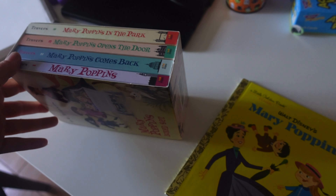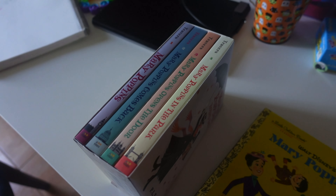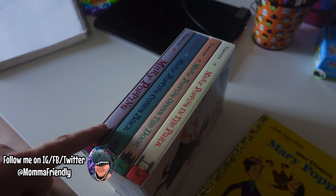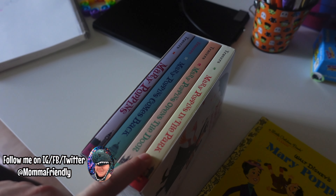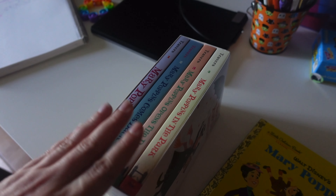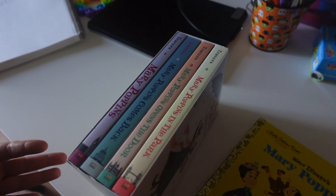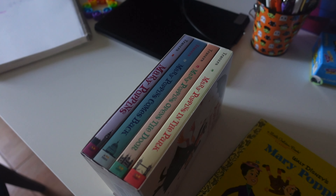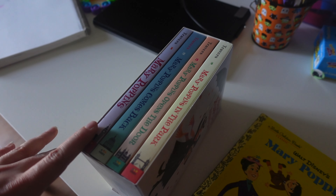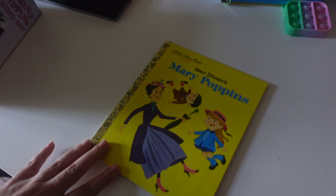I wanted to show you what we're reading this week. I did not realize until we started this project that Mary Poppins was actually a series of books. It's the original book, but then there are another three, and I want to say maybe two or three more in the series. I actually got these for myself because now that I know they exist I have to do a deep dive and read all of them. I believe the movie is a combination of the first three books in the series, though I could be wrong on that.